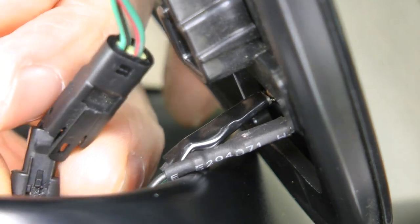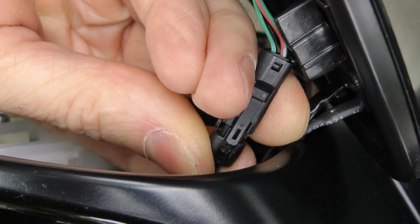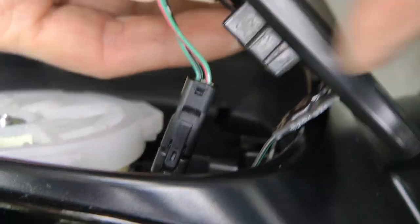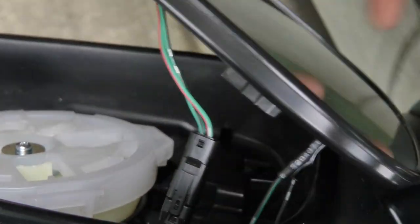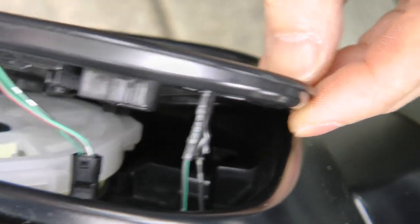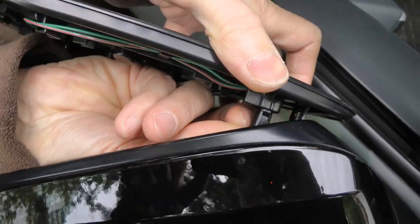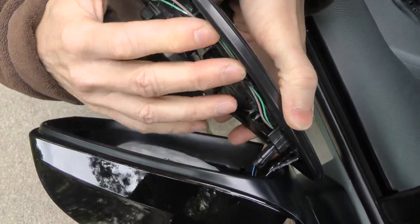Time to close the big connector. And time for final assembly. The last step is to insert the connector back where it was before — like that.